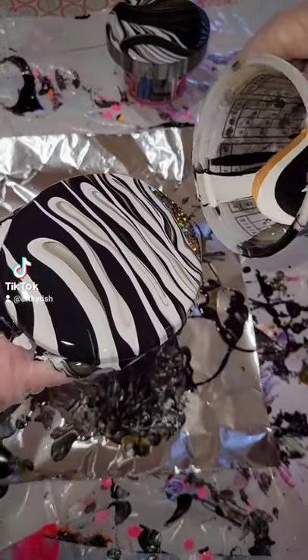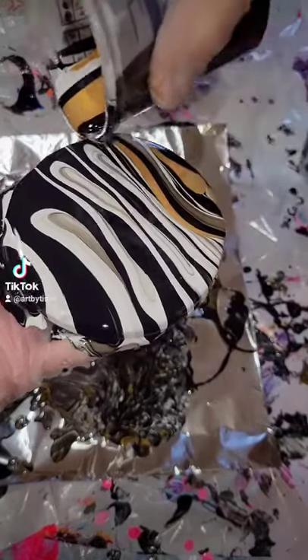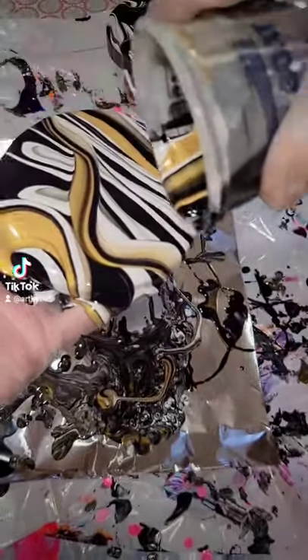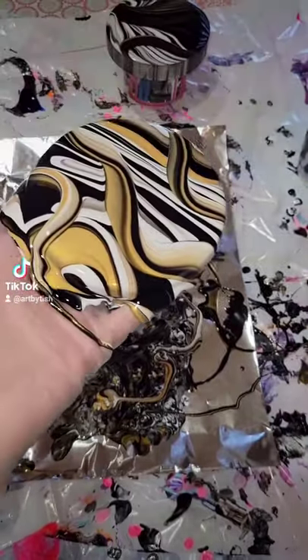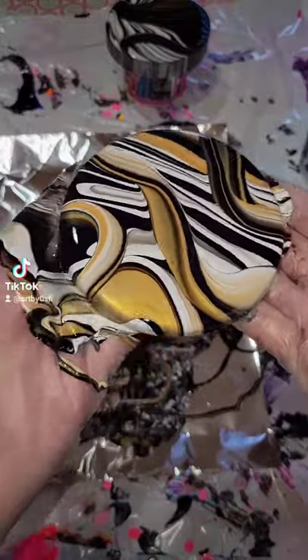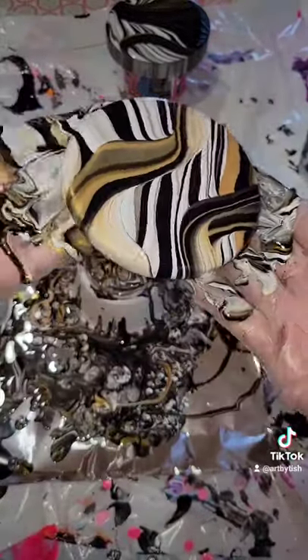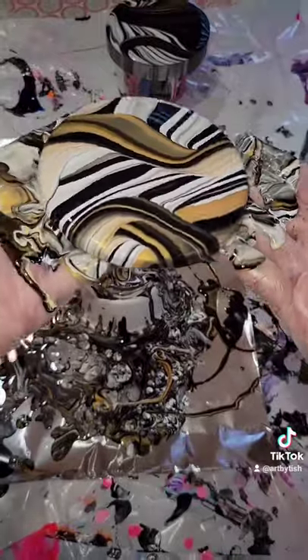I did a straight pour over the coaster, and in this cup here I layered my colors: white, gold, white, black, and then a little bit more gold. I'm just going in and pouring kind of like little ribbons, little swirly lines over the coaster here. I'm going to give it a little tilt and that's pretty much it.